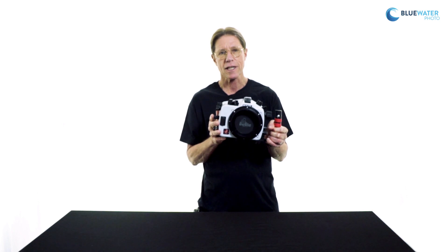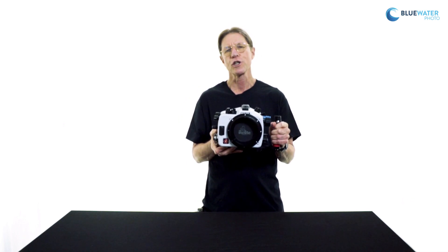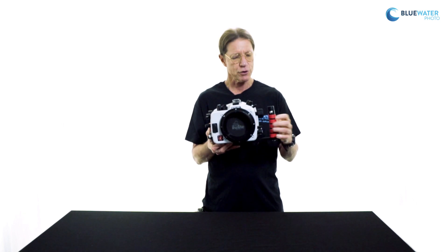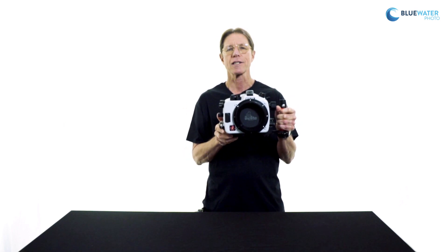Some other features that set these housings apart from competitors: in Eichlite's effort to streamline things and downsize the whole package, for those who are only using one strobe, there's really only a need for one handle. So the housing comes standard with a single handle; however, you can easily add a second handle, which is available as an option.